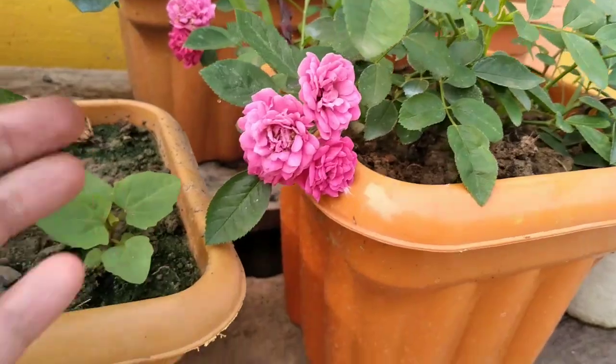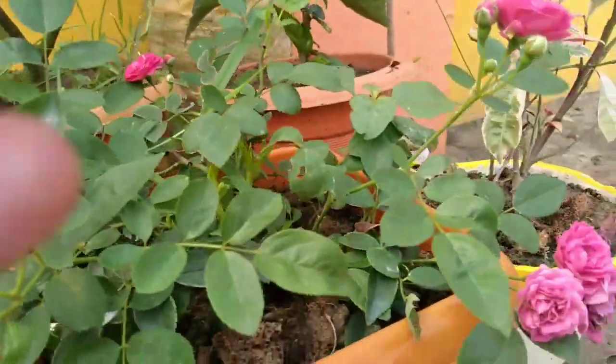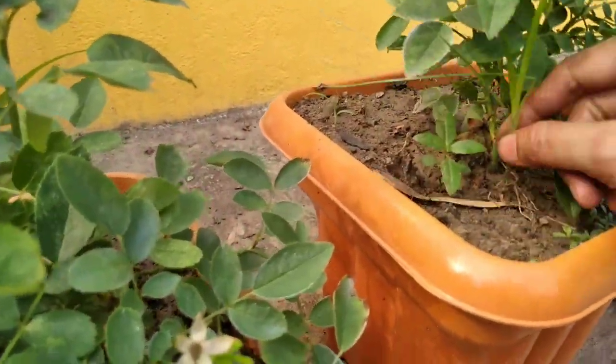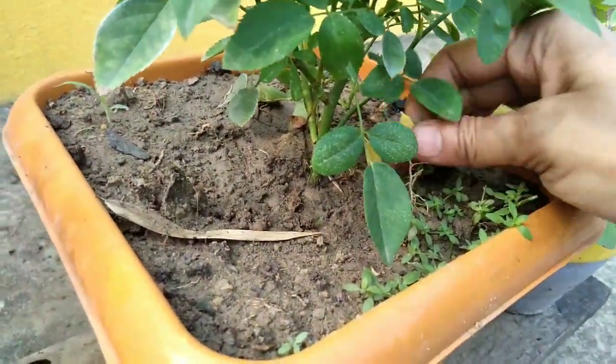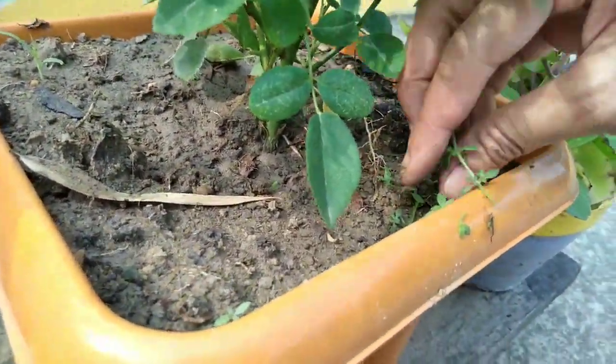Before these tips, first you need to choose wisely what roses you want. In my opinion the most important of these is a disease resistant rose plant. One of them is the desi rose — you can easily grow them.